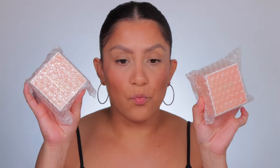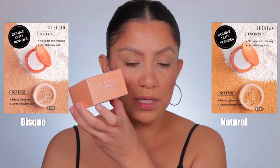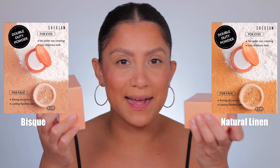The face is almost complete but nothing has been set. She Glam released these powders — they're like a two-in-one powder and retail for $6.50. If you're not familiar with She Glam, it is Shein's makeup line. I got two shades: Bisque and Natural Linen. The packaging literally looks like a perfume. It's a two-in-one — the top portion is a translucent pressed powder for the under eyes and then there's a loose powder for the face.